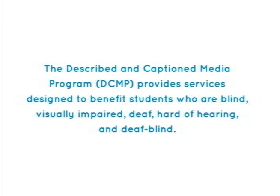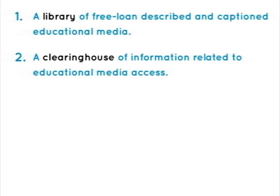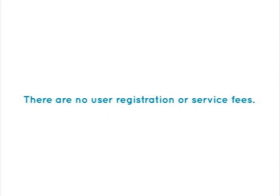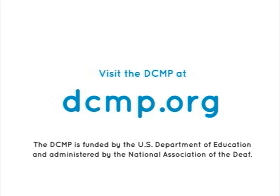The Described and Captioned Media Program provides services designed to benefit students who are blind, visually impaired, deaf, hard of hearing, and deaf-blind. These services include a library of free, loaned, described, and captioned educational media; a clearinghouse of information related to educational media access; a gateway to internet resources related to accessibility; and a center for training and evaluation of service providers on the DCMP's approved list. There are no user registration or service fees. Visit the DCMP at dcmp.org. The DCMP is funded by the U.S. Department of Education and administered by the National Association of the Deaf.